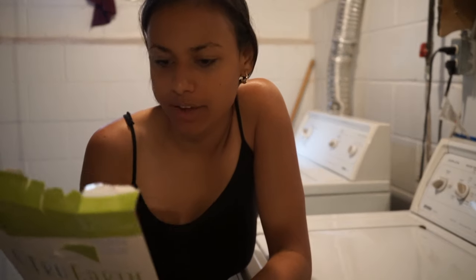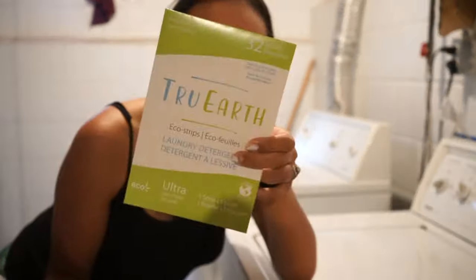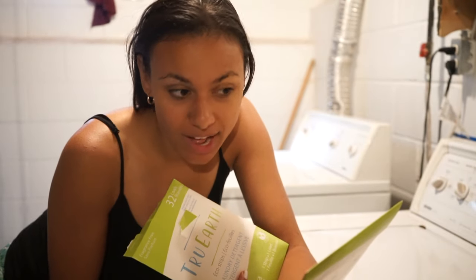While we're on the topic of laundry, I want to give a quick mention to these True Earth eco strips I've been using — they were kind enough to send me some. They actually work really well; my clothes don't stink. You should definitely check them out if you want to be more environmentally friendly with your laundry detergent. I haven't used them for my cloth diapers because I'm not sure if they would work or not.